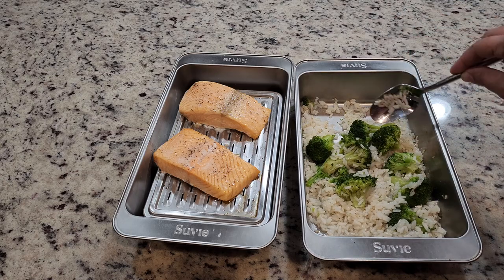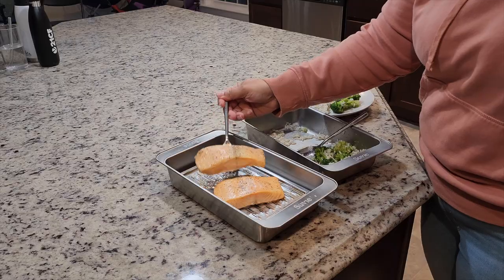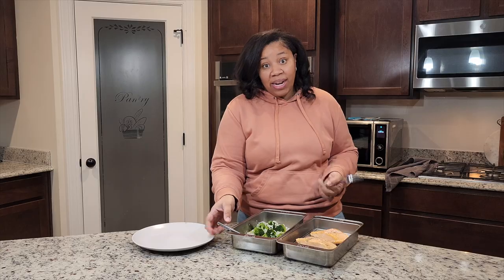Now that it's done, the only thing left to do is give the rice a stir, make a plate, and go ahead and eat.